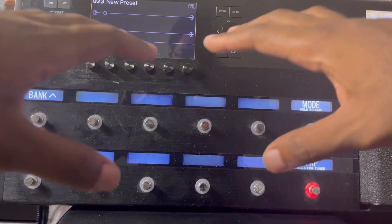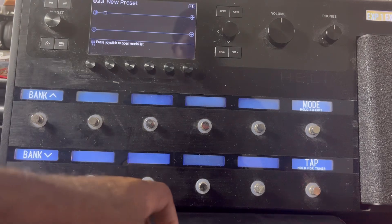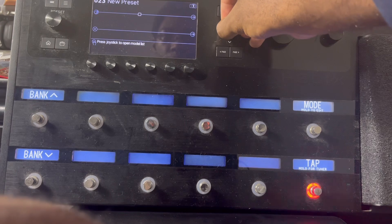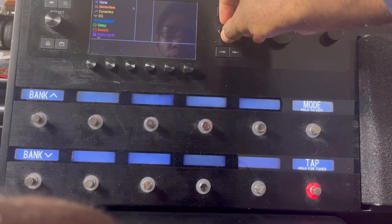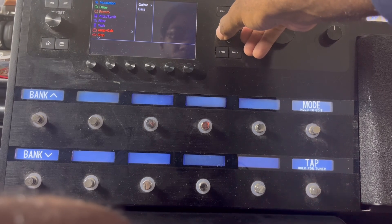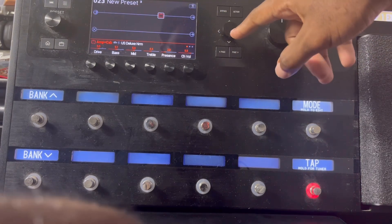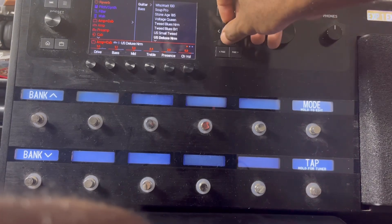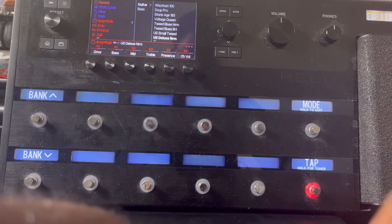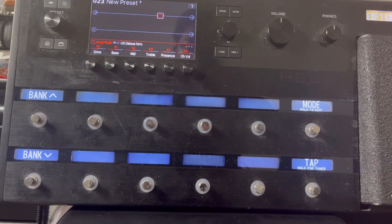What I do is start off with the empty preset — you see right here, an empty, clear screen. I'm gonna start off with an amp. I use the amp and cab option and go with the US Deluxe. You press this button right here, it takes you to a menu with different effects, amps, and everything that you need. Then you click it and boom, you have it.